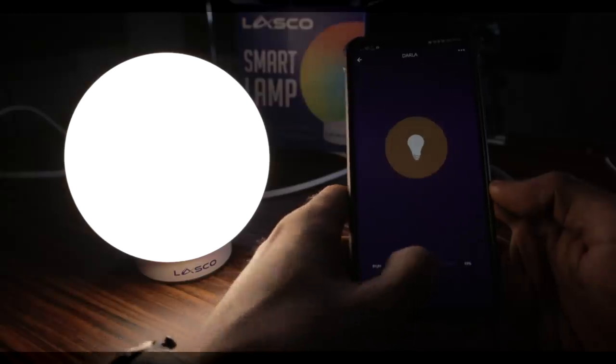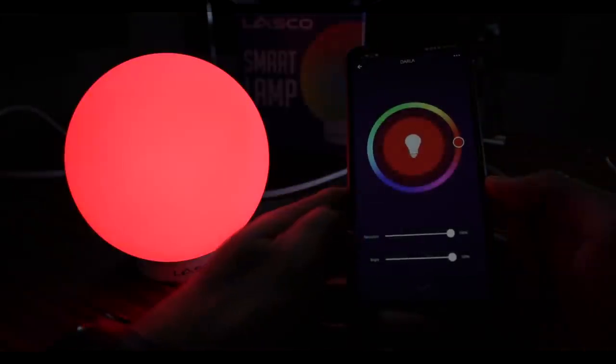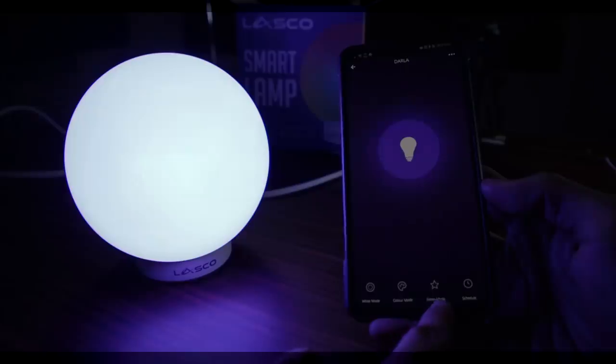So pwede natin syang i-turn off, turn on. And then ito yung white mode — we can adjust the brightness. Tapos mayroon tayong color mode na tinatawag, o manually adjust nang kulay. Kung gusto natin ng color blue, ayan. And then saturation guys — kung gaano kadiin yung kulay. Then of course, we can also adjust the brightness.